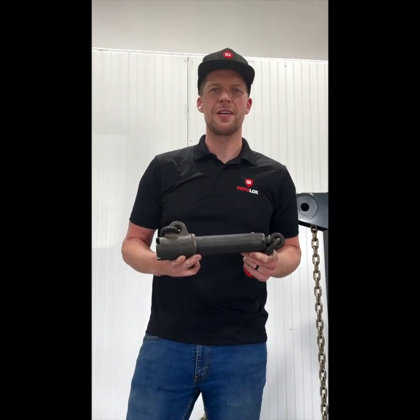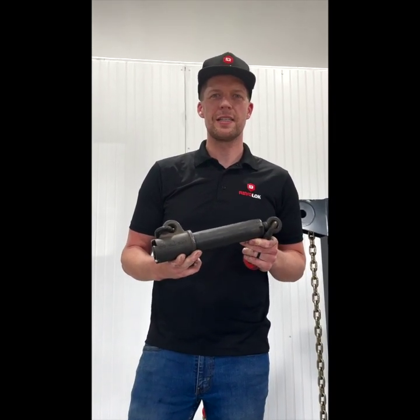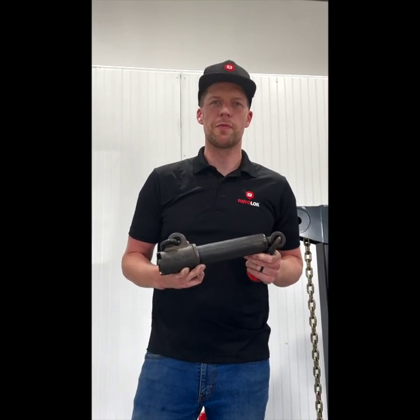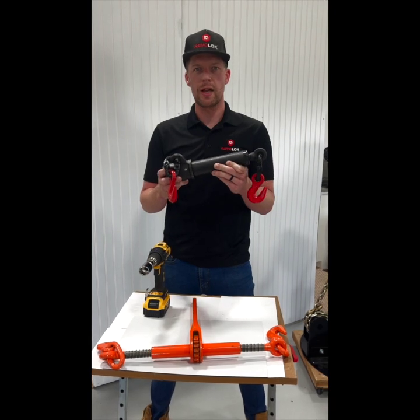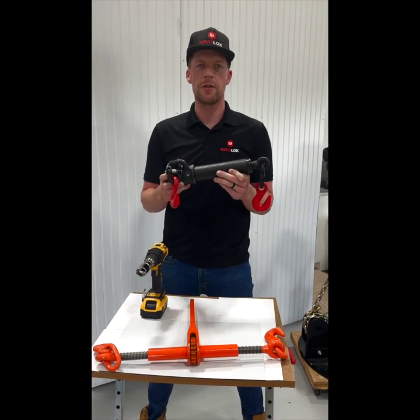The Reviloc 6600 is a three-eighths, 6,600-pound working load device with a minimum brake strength of four to one. The Reviloc is twenty-four and a half inches retracted and twenty-nine and a half inches extracted.